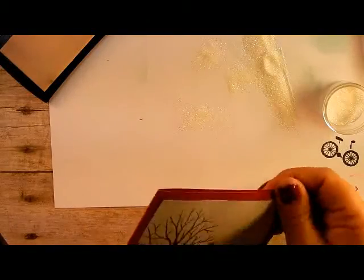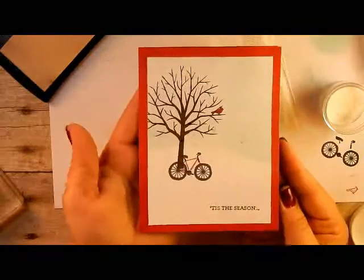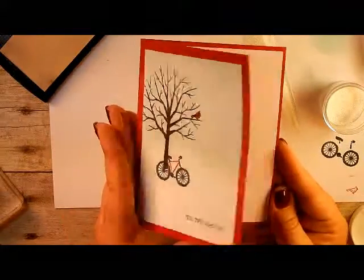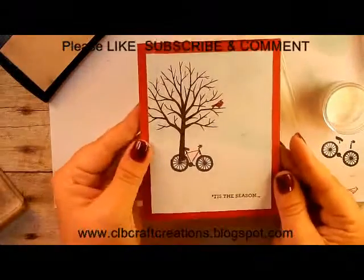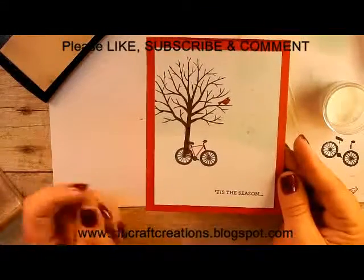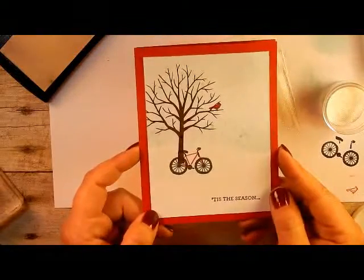Everything is heated and there is our finished card project! I hope you liked today's card project — give me a thumbs up, subscribe to my channel, and leave me a comment. I'll see you later this week!